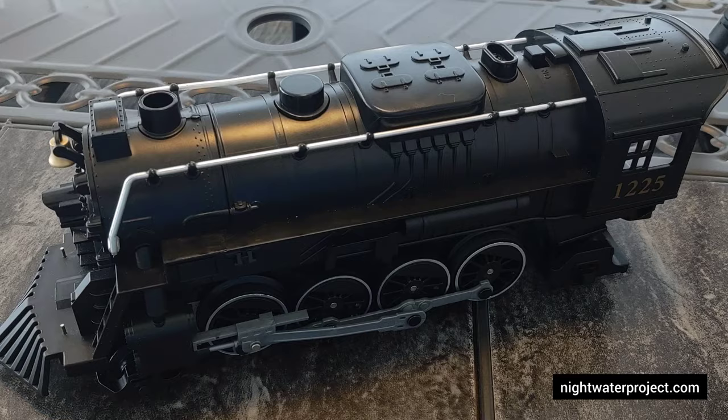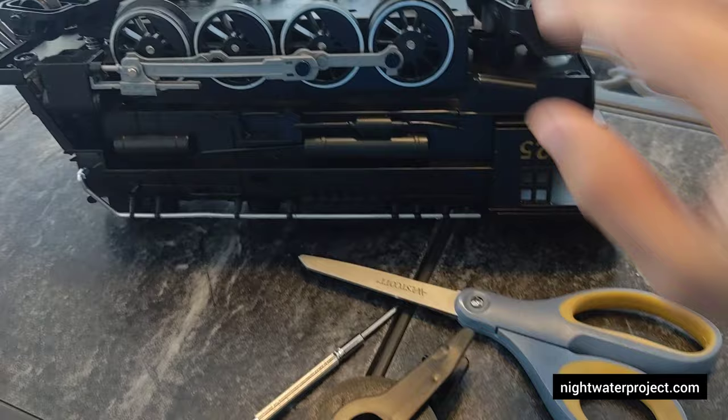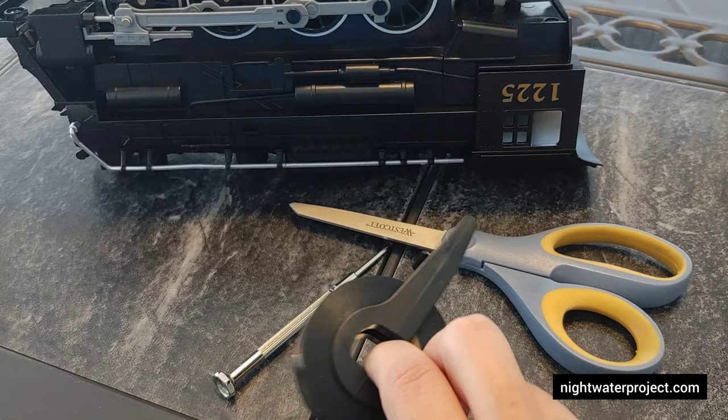We're going to fix this locomotive now — fix the sound. The supplies that we need are the locomotive, a Phillips head screwdriver, some sort of tape (I chose electrical tape), and scissors.